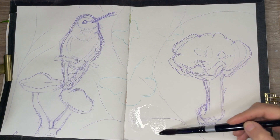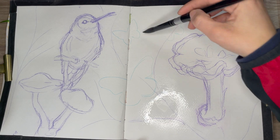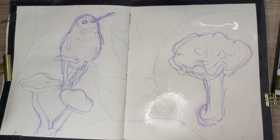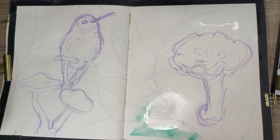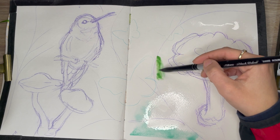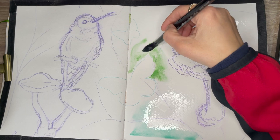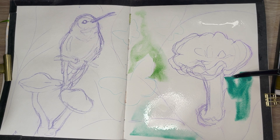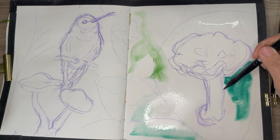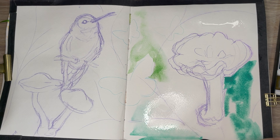Before I go into my five tips for improving your artwork, I would like to mention what I'm making. This is going to be a painting of a hummingbird and some mushrooms. I'm starting off by doing the wet-on-wet technique, which means I'm putting water as my base and dropping in the pigment. I'm starting with the Kuretake Art Nouveau set of watercolors to have a nice blurred background. So now let's begin with the five tips.